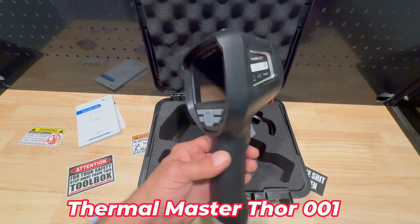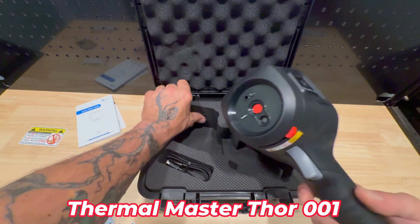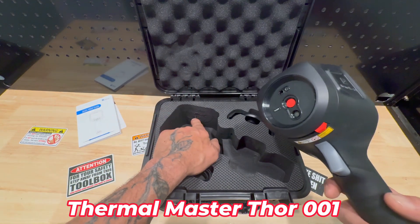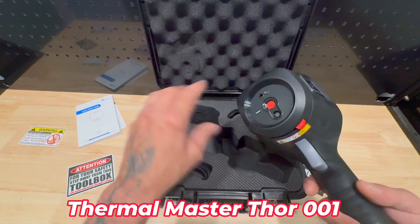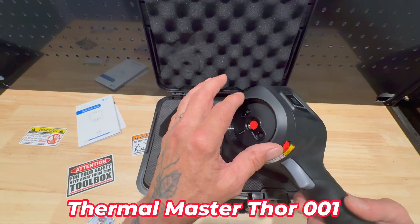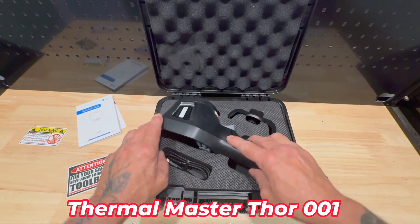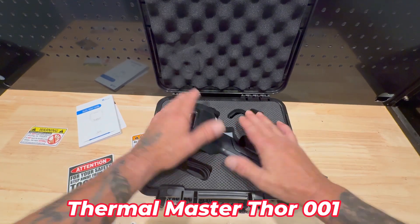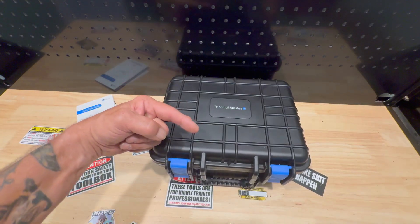So if you're in the market for a really nice thermal camera, this is definitely worth checking out. You gotta watch the case though — I don't know why that's fuzzy, but when the camera's put in there it'll leave fuzz on the edge. But the case is super nice. Links in the bio.